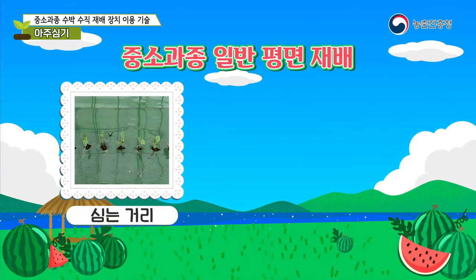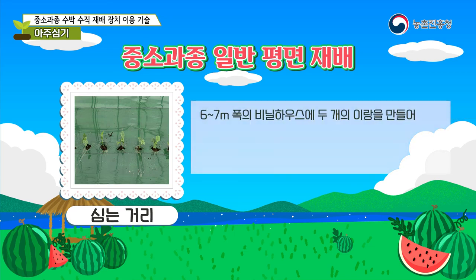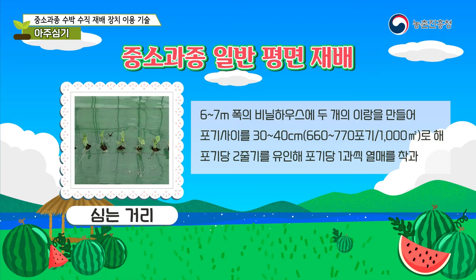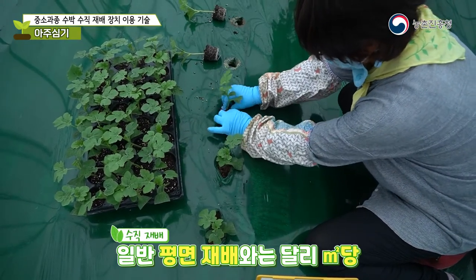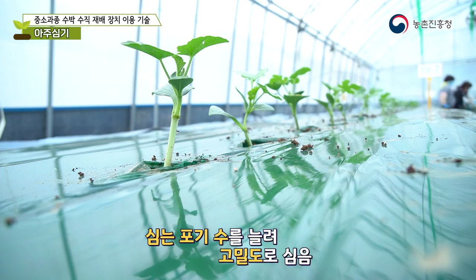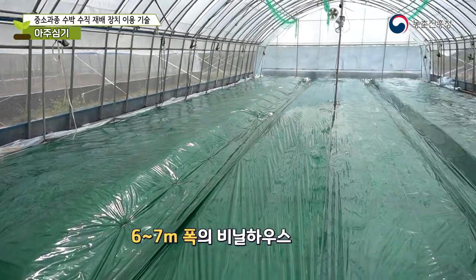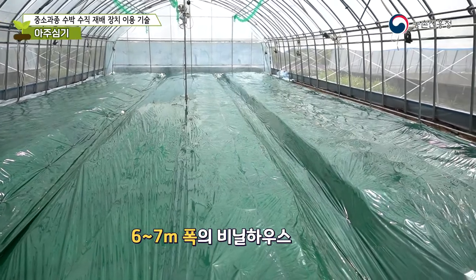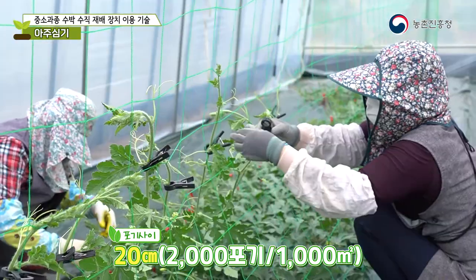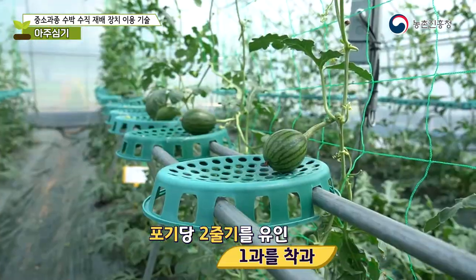In general, mid-sized watermelons are grown in six to seven meter wide greenhouses. For conventional cultivation, create two rows and plant them 30 to 40 centimeters apart, guiding two stems per plant to bear fruit one by one. For vertical cultivation, create three rows in the same width greenhouse, space plants 20 cm apart, and guide two stems per plant to bear one fruit per plant.